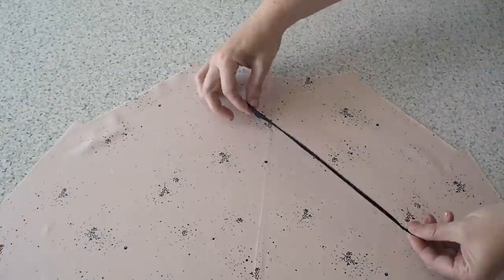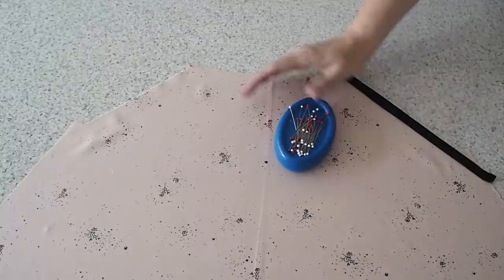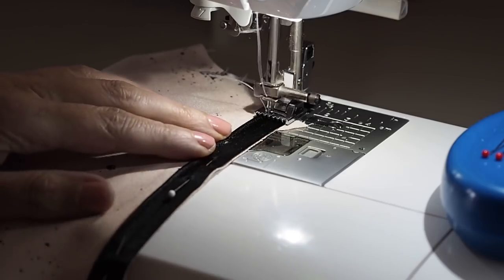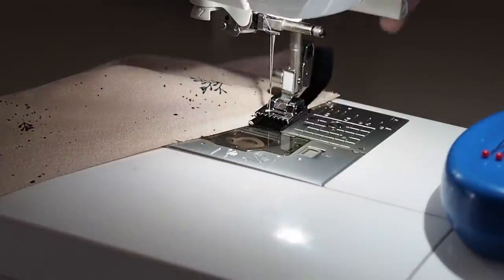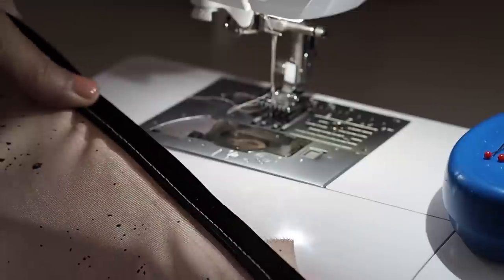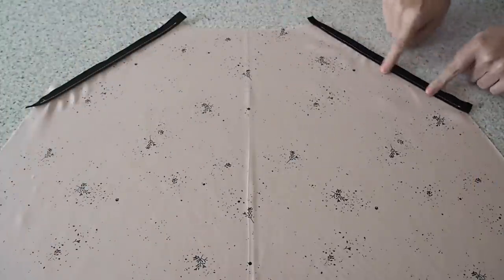Lining up the raw edges of the piping with the raw edges of the pocket, pinning, and to the machine now to tack into place using a little bit of a longer stitch length — I'm two or three millimeters away from the piping's edge. That's my piping all tacked into place, and of course I've done exactly the same on the other side.